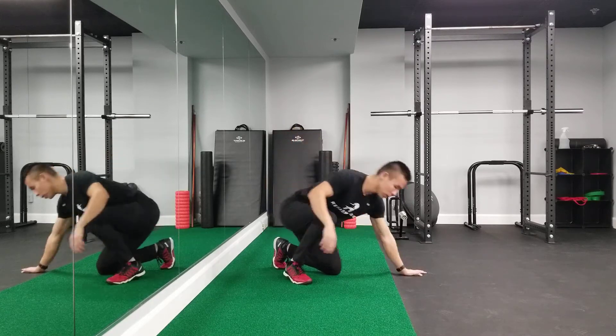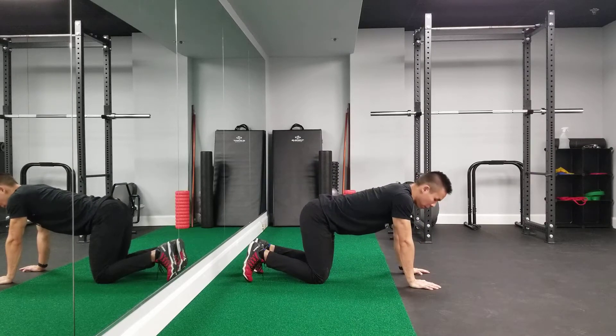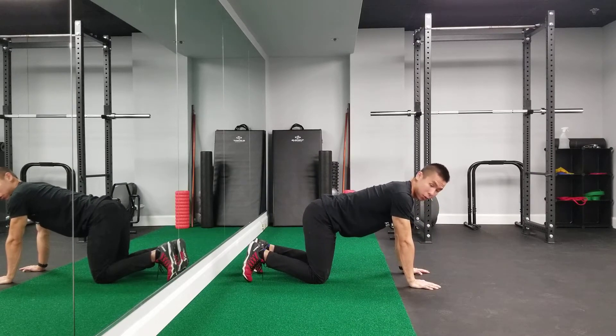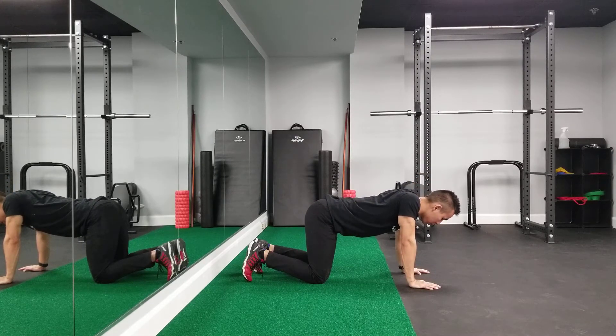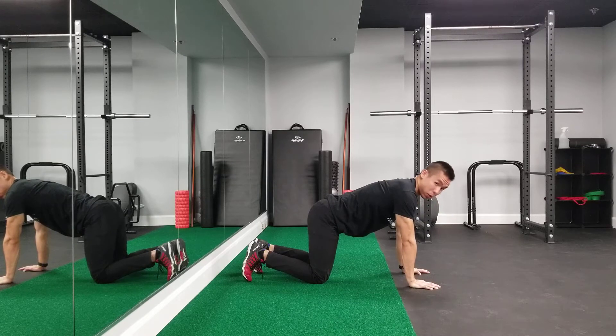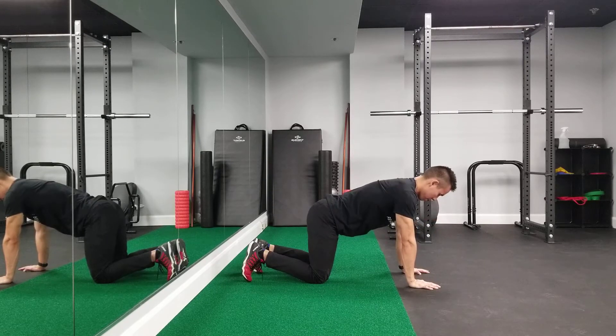This exercise is the push-up plus and there are three different levels. The first one is that you're going to start in a four-point kneeling position. Make sure that your lower back is relatively flat and neutral, and from here you're going to drop your body in between your shoulder blades and then push your body up away from the ground. I'll repeat this a couple times. So that's level one.